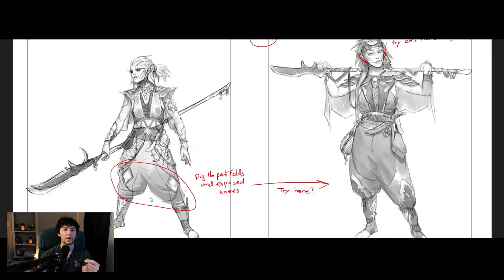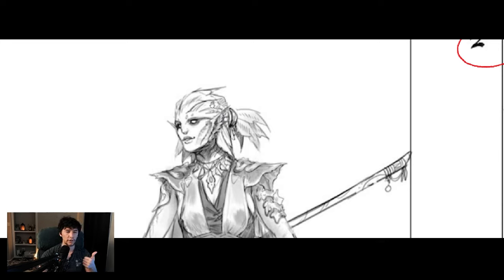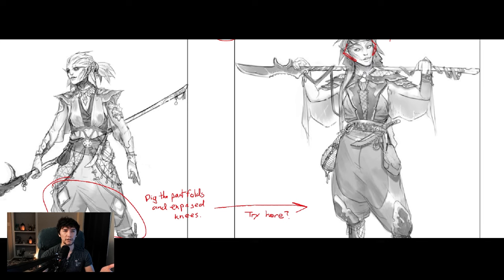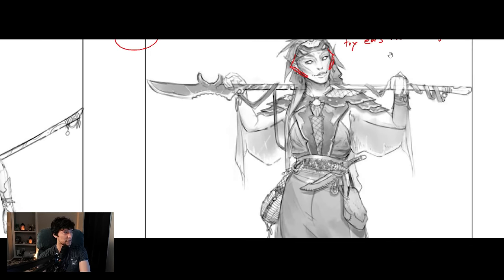You want to outline what should try to change. I dig the pant folds and the exposed knees — maybe we could try that over here. Try to get the ears more integrated. When people think of mermaids, when they think of Triton in Dungeons and Dragons, there's always this 'fins for ears' concept — I didn't want to do that. I wanted something that felt integrated; the fins-for-ears thing never really gelled with me. So you can see at the top it says 'try ears more integrated.' At this point the artist is going to take your direction and make a revision to the art. What you're looking to get back next is a color draft.